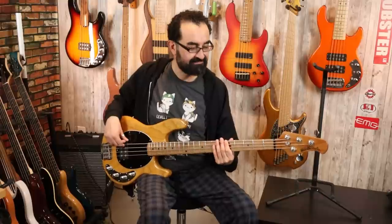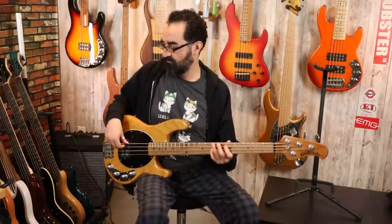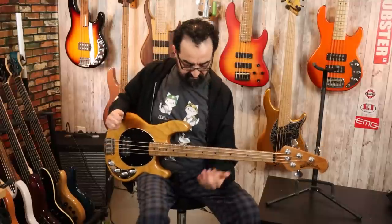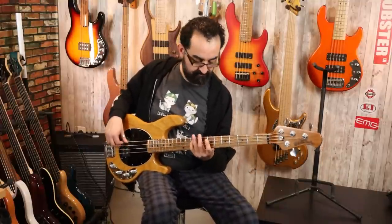In our new setup, we have way less aggressive compression, so we'll be able to really tell the differences with the EQ settings. Let's start playing with the bass control and bring that up to center, leaving the treble and mids cut. And now let's take the bass control all the way up to see what that does — a very fat and full tone with the Stingray Special with just the bass control boosted.